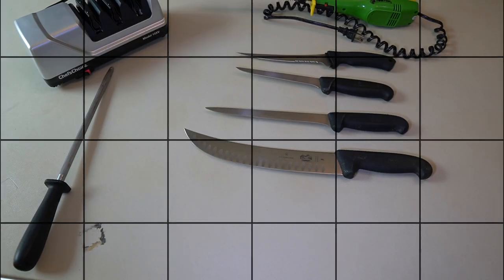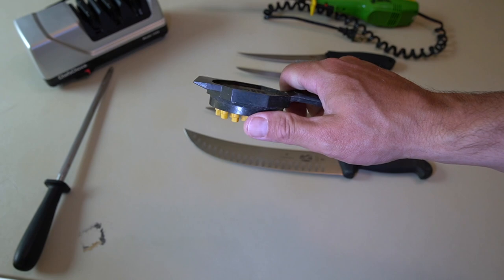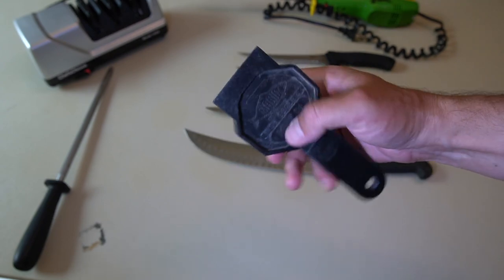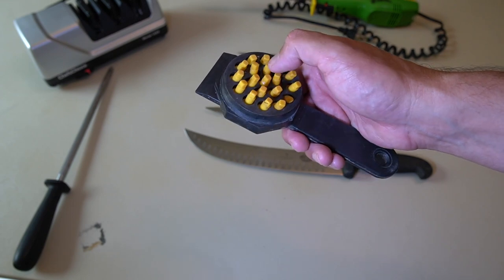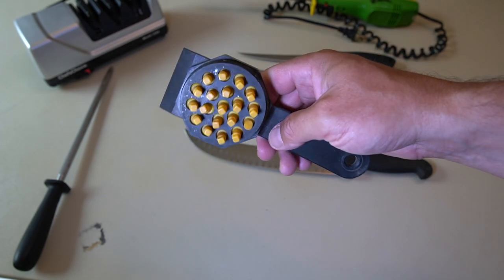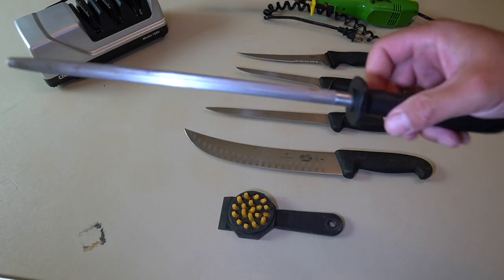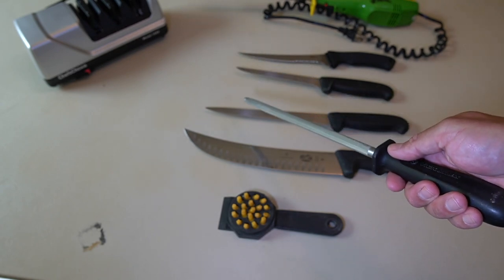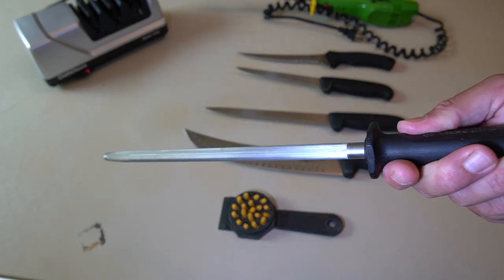A couple of other tools I use: first is a descaler. This very inexpensive device — you run it along salmon and trout, and the little plastic beads rip scales away without damaging the flesh underneath. It has a little scraper blade on the end to help clean away scales. What I like most is that the scales get trapped inside rather than getting flung all over the cleaning area. Very handy if you're working in the kitchen. It's also always good to have a honing steel ready. As you hit bones with fillet knives, you create minute nicks and dents in the blade edge, and you can clean those up quickly with a honing bar.